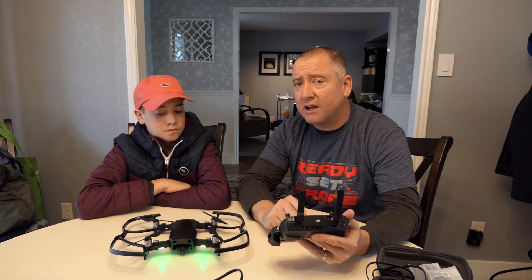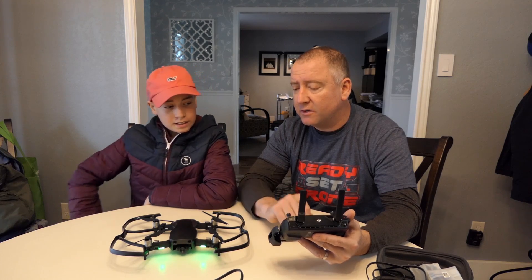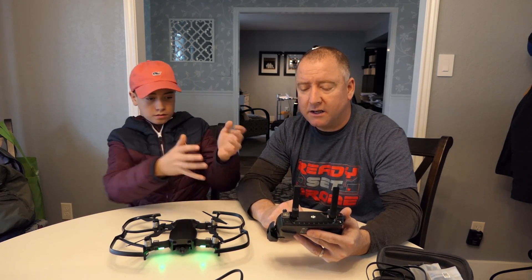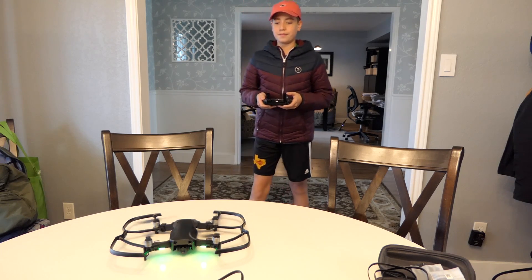We have a brand new DJI Osmo Plus and we're going to use that to film this. Let's get it in the air and see what happens. They're spinning up! All right.